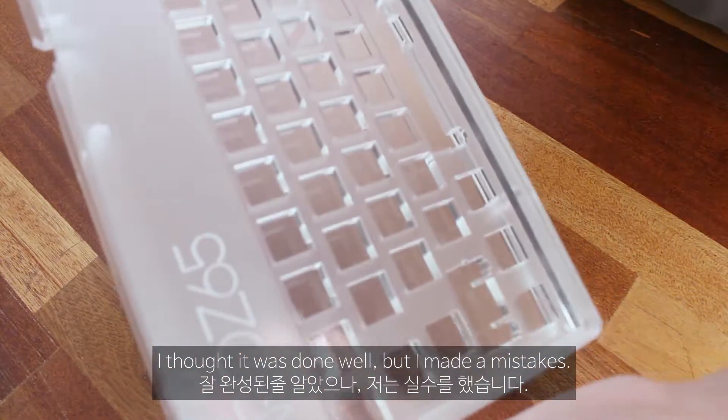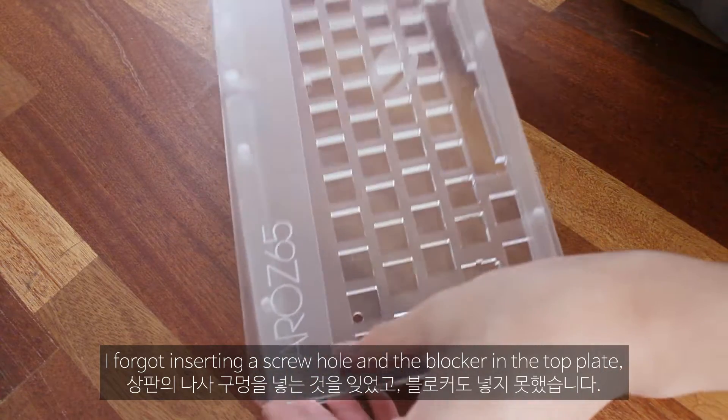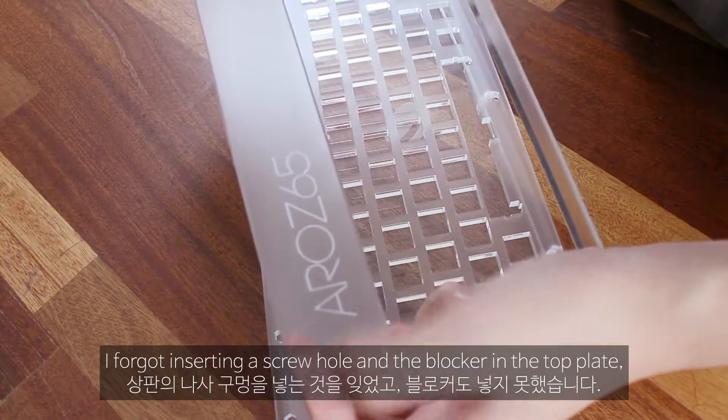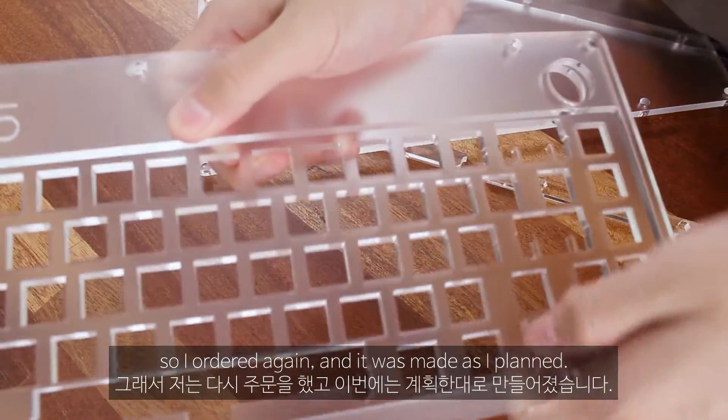I thought it was done well, but I made some mistakes. I forgot to insert a screw hole and the blocker in the top plate. So I ordered again and it was made as I planned.